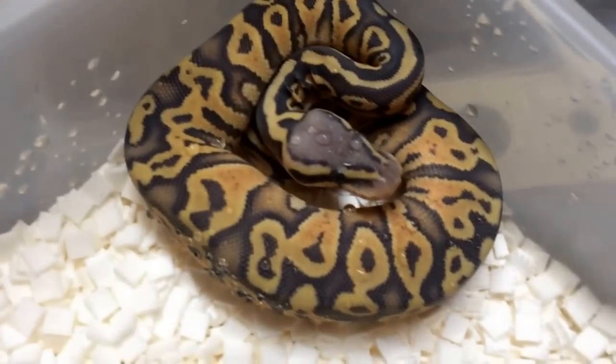The only animal we have left that's hypo this year for sale is this girl, and we may have some adult head hypo females for sale at the end of the season. That's the hypo stuff, guys. I hope I did a decent job of explaining how the gene works, and I hope you guys enjoyed the video. Like it if you enjoyed it, share it if you want, and subscribe if you want to see more videos. Thanks guys, take care.